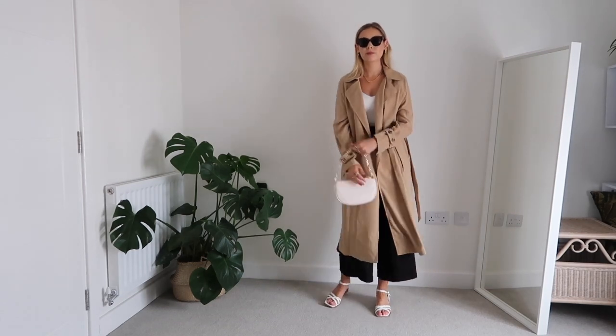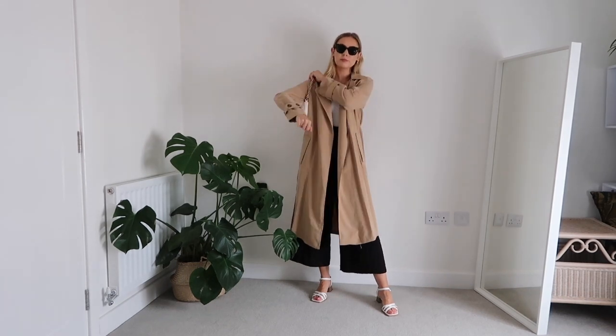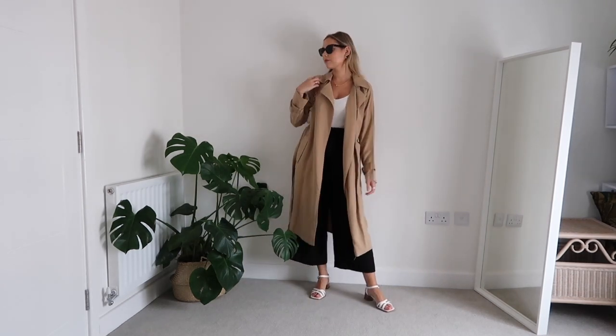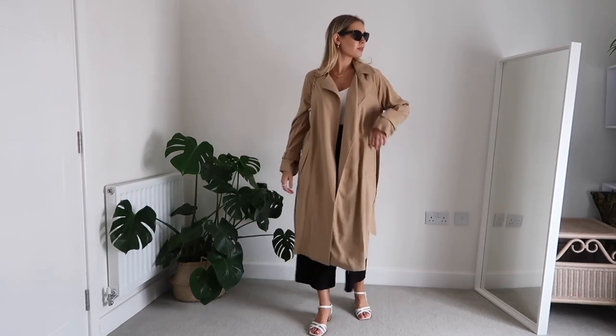If the weather is a little cooler, I like to throw on this trench from Mango in a warm camel color, which I love for autumn. It adds a pop of color to the black-and-white outfit and is a really lightweight overcoat for cooler evenings. And if the weather is still lovely, you can pair the look with sunglasses — these ones are black cat-eye frames from & Other Stories and work so nicely with any outfit.